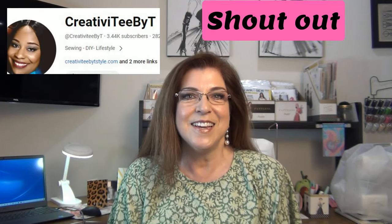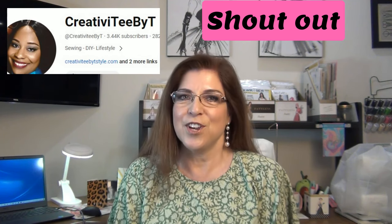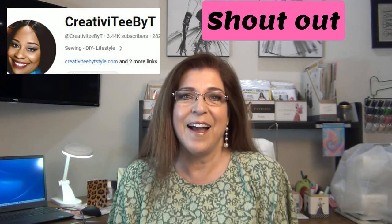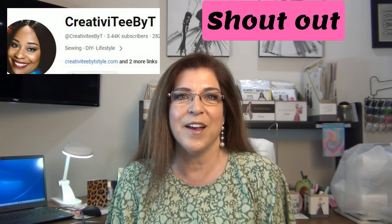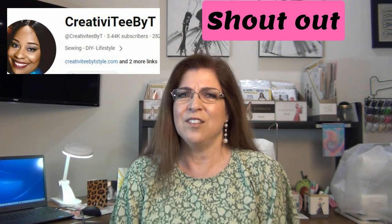Shoutout goes to Talisha from Creativity by T. She has a wonderful channel — a lot of you probably already know her, but new people maybe not. I want to encourage you to go to her channel and subscribe, drop her a comment, give her a thumbs up. She has great high energy, a lot of class, a lot of style. I love her hair and makeup accessories — she really glams up her makes, and she inspires me every time I see her.